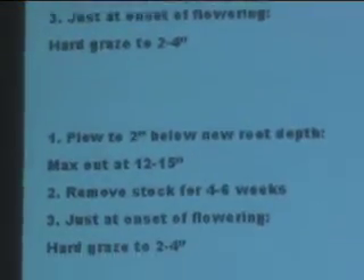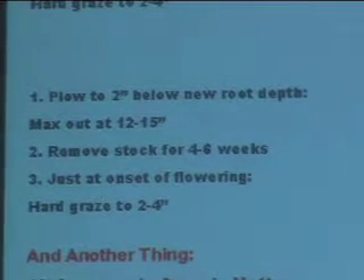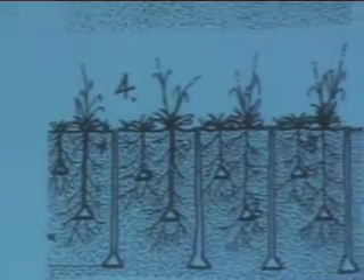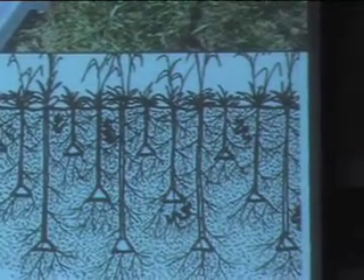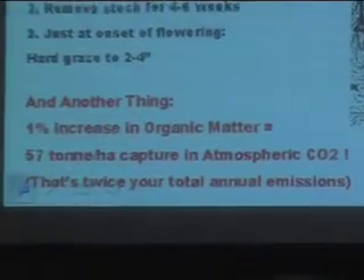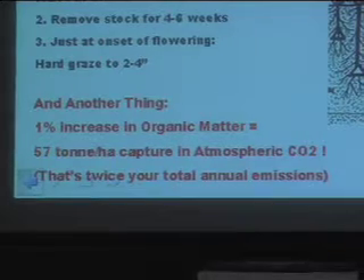We also have to find where the hardpan is, because there's usually some area where the soil is compacted within the strata. Once that compaction reaches 300 pounds per square inch, roots cannot penetrate. So we have to get through that and open it up so that plants can reach their physiological potential.